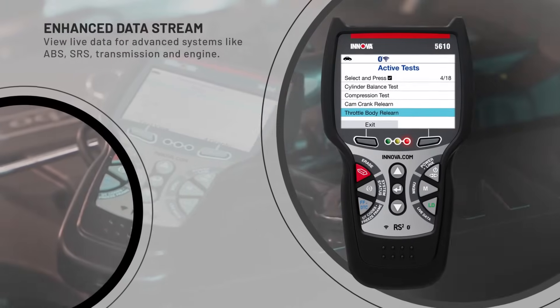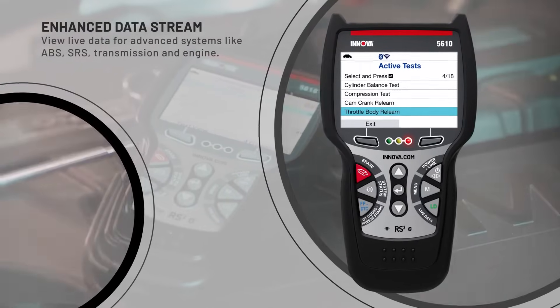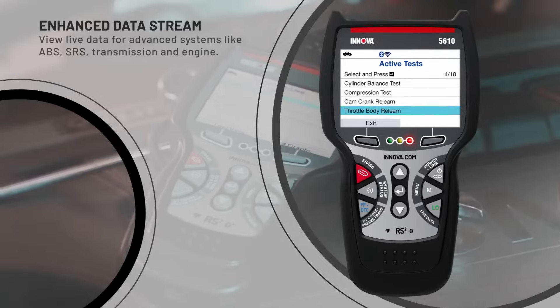Enhanced data stream — view live data for advanced systems like ABS, SRS, transmission, and engine.